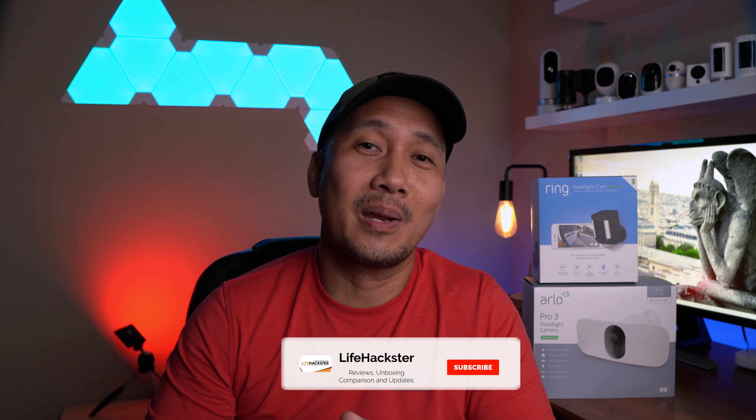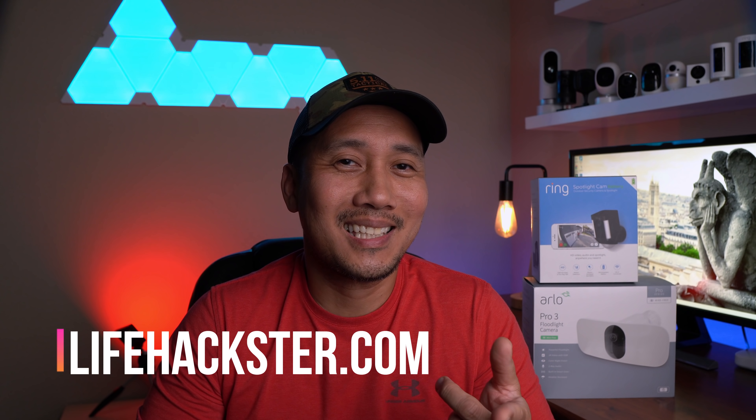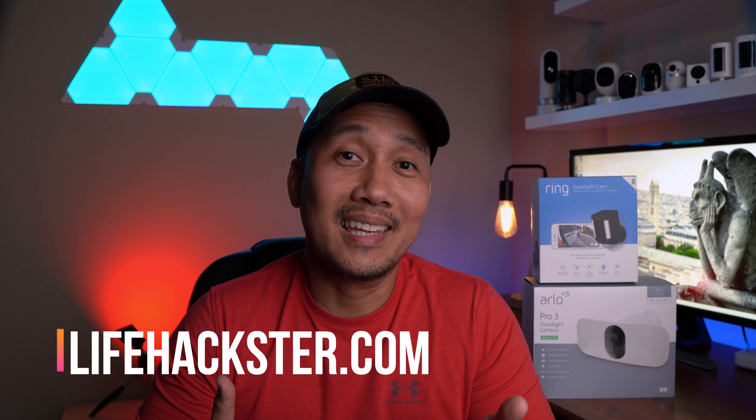Any questions, comment down below. Thanks for watching and I hope you liked this video. Please share, give it a thumbs up, and subscribe to my channel. Click the bell icon to get notified when I upload comparison videos, product reviews, product updates, and long-term reviews. Thank you.